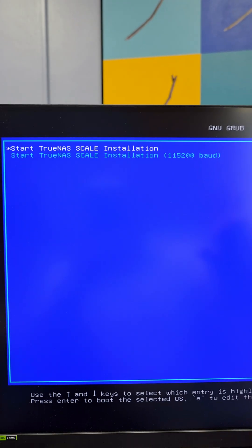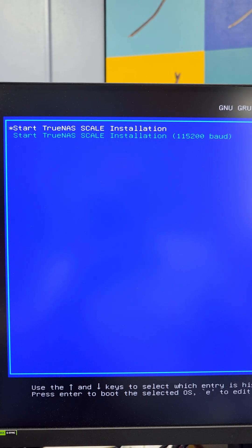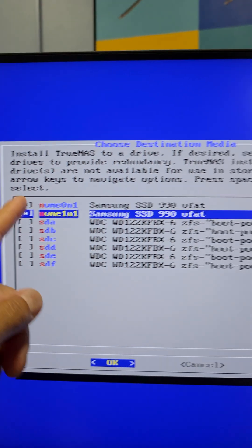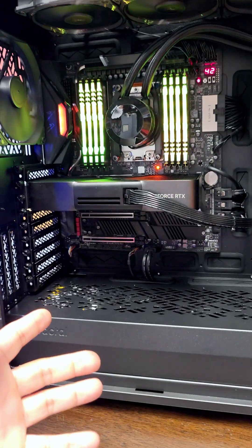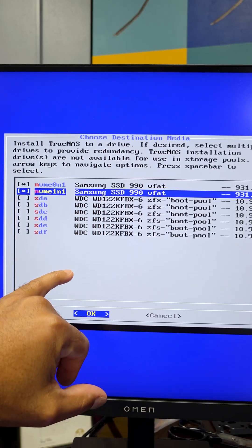On boot up, this is what we see. We want to install TrueNAS Scale, and we're going to go with the top option. The NAS is up and running and we have the operating system ready to be installed. This screen here is very important because you can have one, two, or three drives — NVMe or SATA SSD drives — as your main operating system, so you can have some redundancy there.